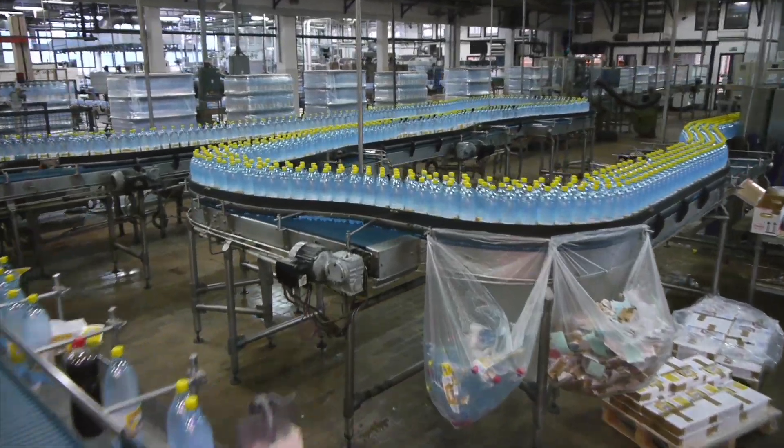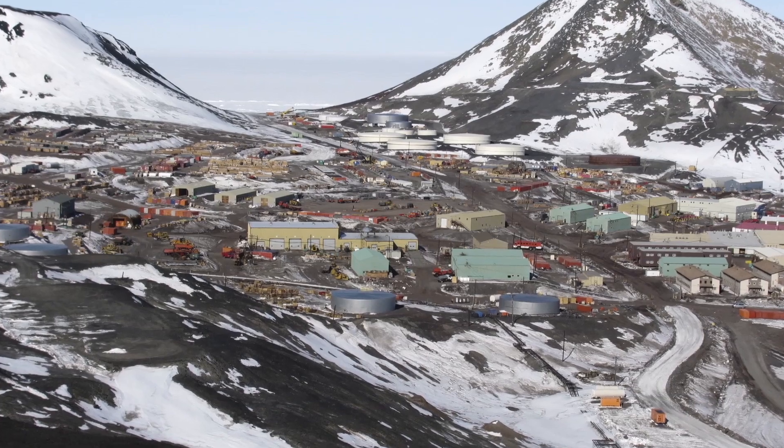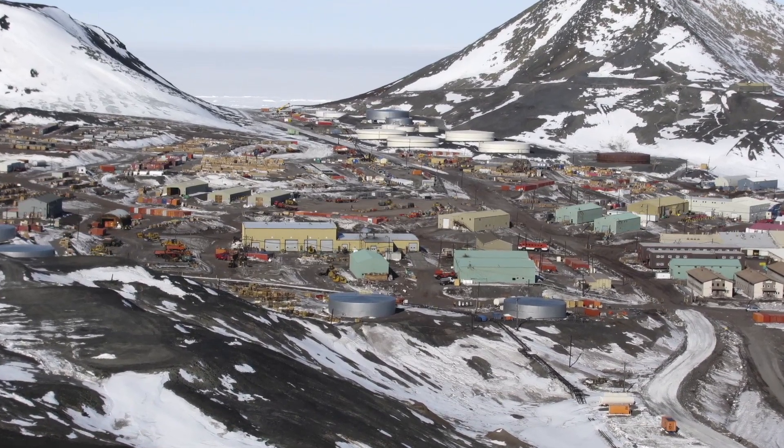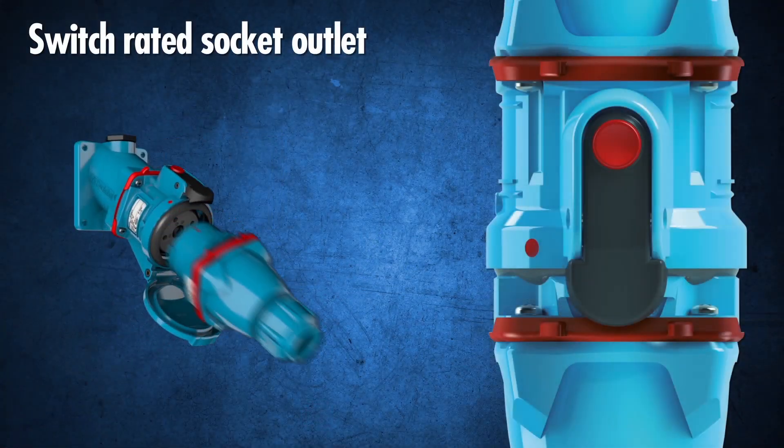Do you have downtime critical motors in your production facility? How about mission critical motors in remote locations? Or maybe you want to avoid having to bother an overworked electrician in the middle of the night? Marichal Electric has a solution.